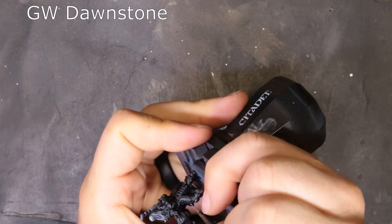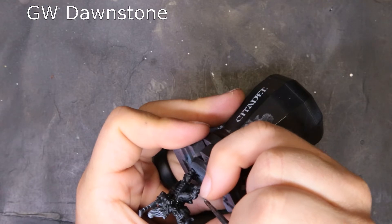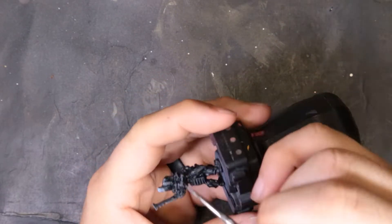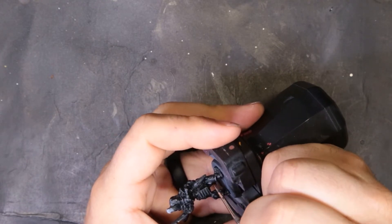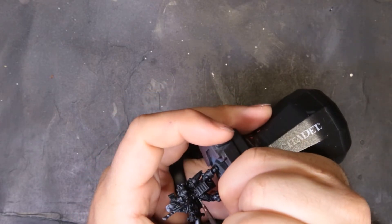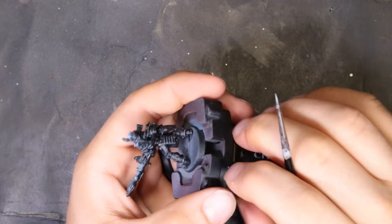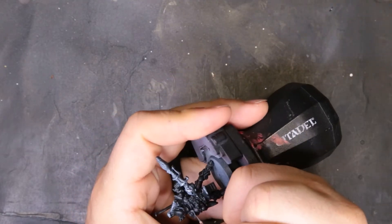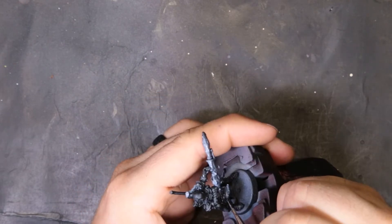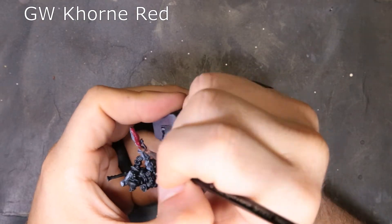The final step up on this edge highlighting madness is just pure Dawnstone. We're picking out a tiny tiny amount here — not as bad as the previous two steps. We're just looking for the sharpest points, the tightest angles where light's going to reflect the most. We're not going through and edge highlighting the entire thing a third time. Only where light is going to hit and gleam really well off that surface.